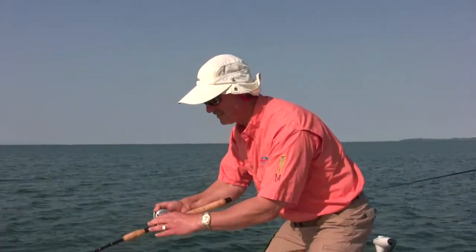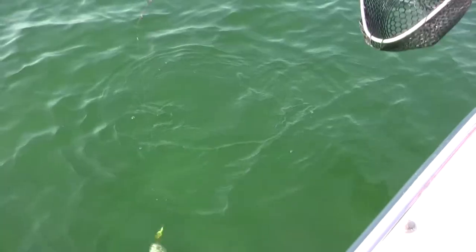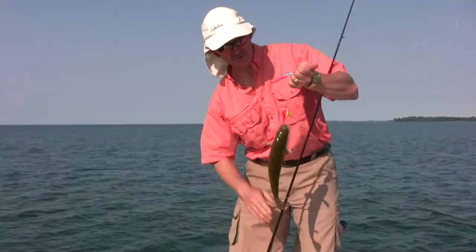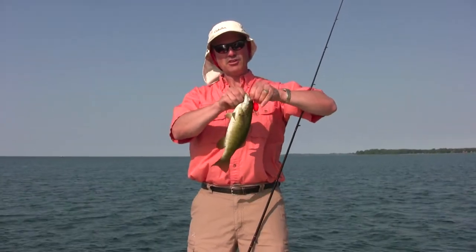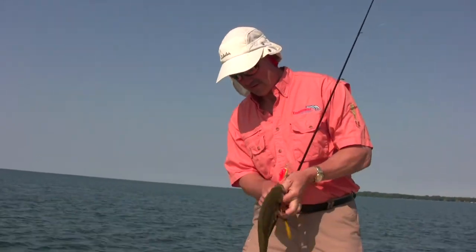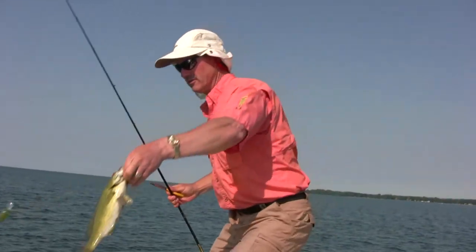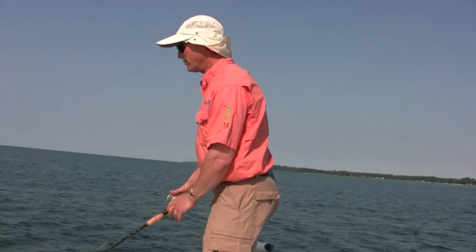I've got another one — he's dogging it. Not as big as the one I just missed, but let's see if I can land this one. He's a good fish — I don't need the net. Why is it the big ones always get away? There we go — a nice little bass, good hook set right in the lip. I'll need needle-nose pliers to pop those hooks out, and we'll get Mr. Little Smallmouth back in the water. Let's go back after those big ones.